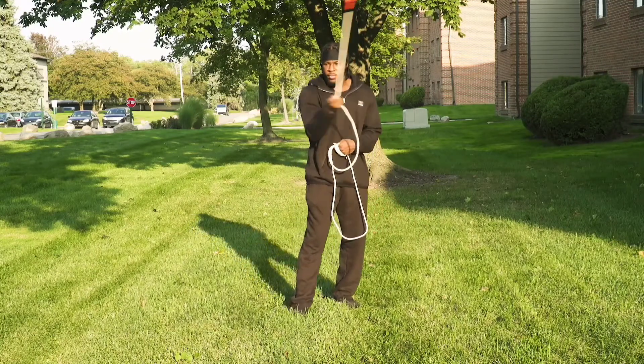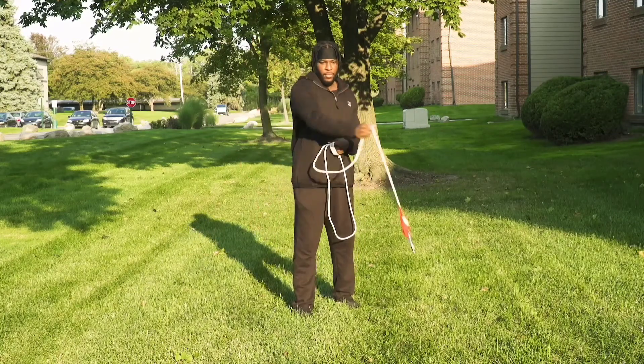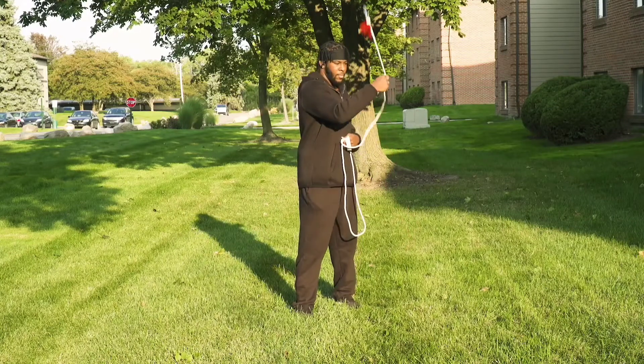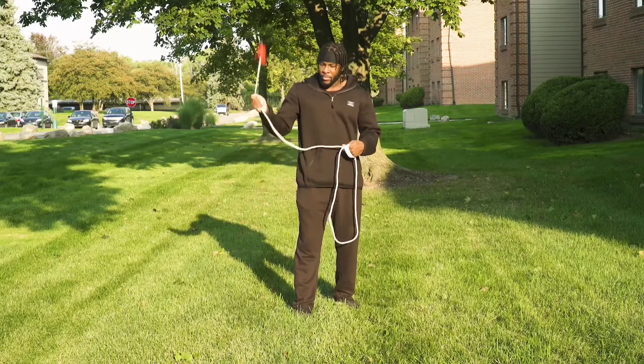I have my figure eight going forward, rotating from one side to the other side like so. You want to get comfortable enough to where it's like you're not worried about hitting yourself. As you can see, I'm doing it slow and fast for you.